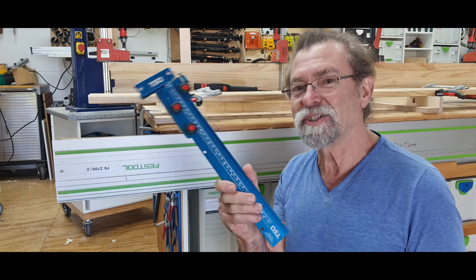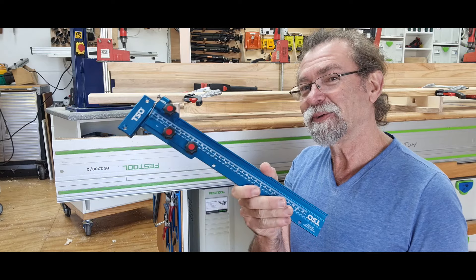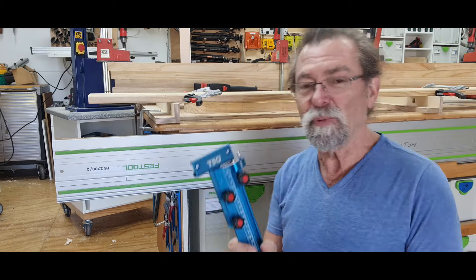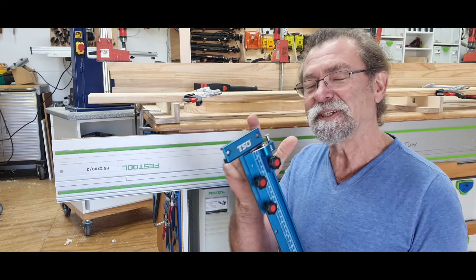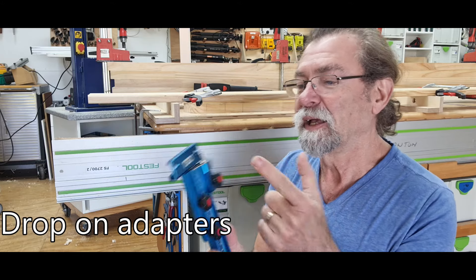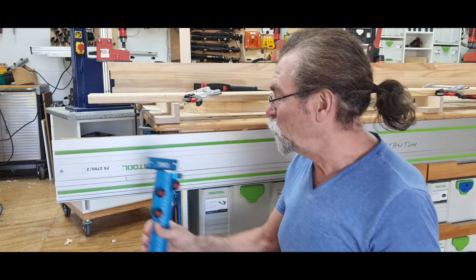This is a TPG parallel guide for my guide rail here for the Festool track. They work with all sorts of tracks, but these particular push-on guide rail adapters do exactly that — they push on.